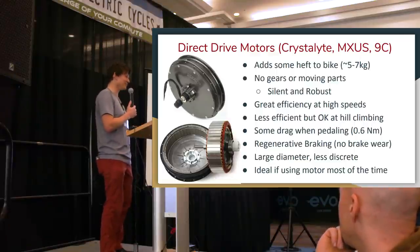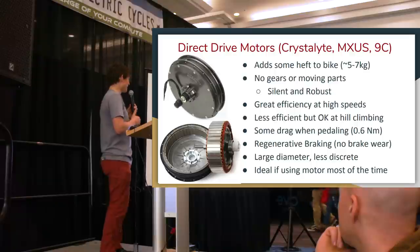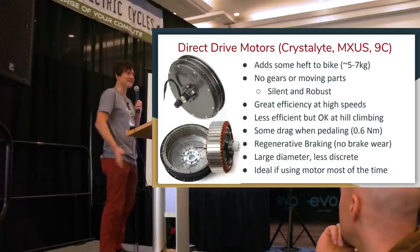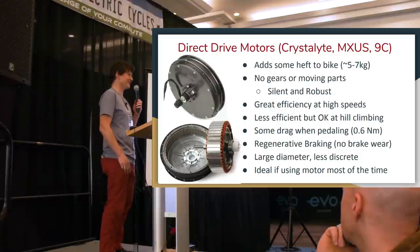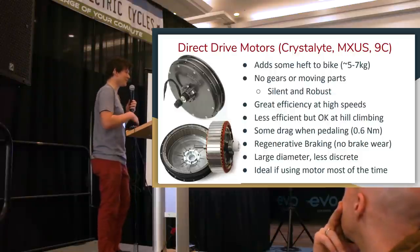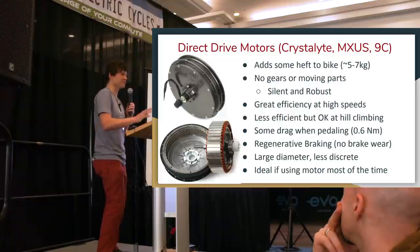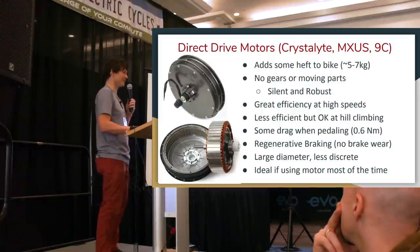After switching to a system with regenerative braking, those same people have gone years without even tweaking or adjusting their brake position. When you're interested in a low-maintenance vehicle, regen provides a huge reduction in one of the most frequent maintenance overheads on a bike.